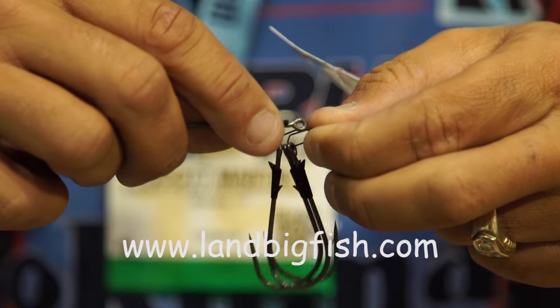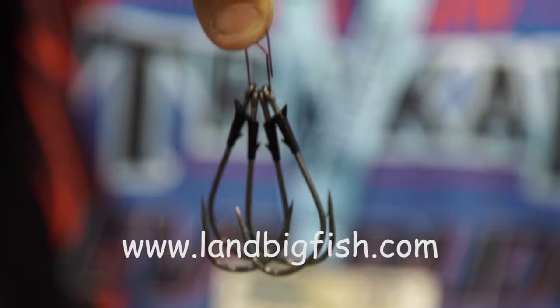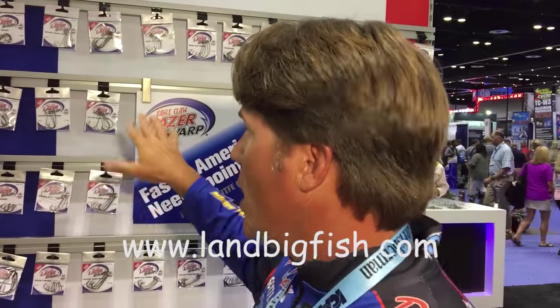Another thing they have that's really nice is this little clip that keeps all your hooks together — when you drop them in your tackle box they're gonna stay well organized. Check them out online; they have tons of shapes and sizes, and you can find them coming soon on LandBigFish.com.